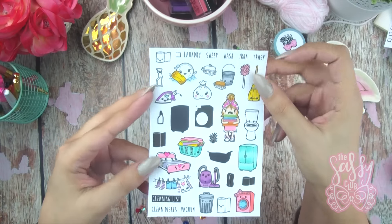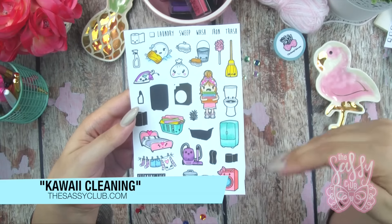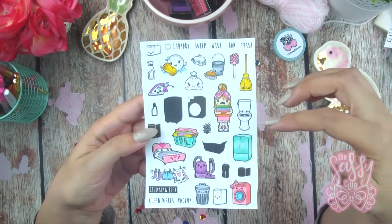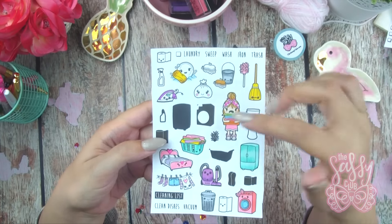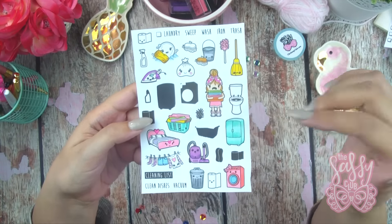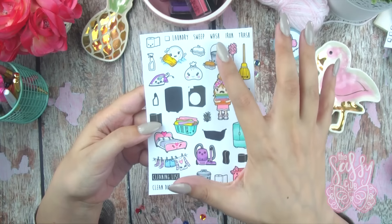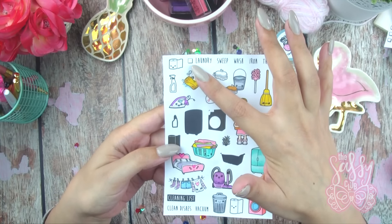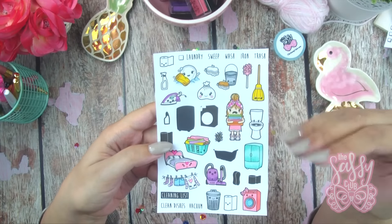This next set is one I know is highly anticipated — it's the cleaning set. I had lots of requests for a cleaning set so I finally buckled down and made one. You're going to get tons of little icons that you can mix and match. You get inverted versions so you can stamp the color inside the item, and then you also get a little wash basket, a little washer, and little words that say iron, trash, and laundry, plus a separate little box so you can make checklists — really nifty and useful for people who like to mark exactly the days they're going to do what.